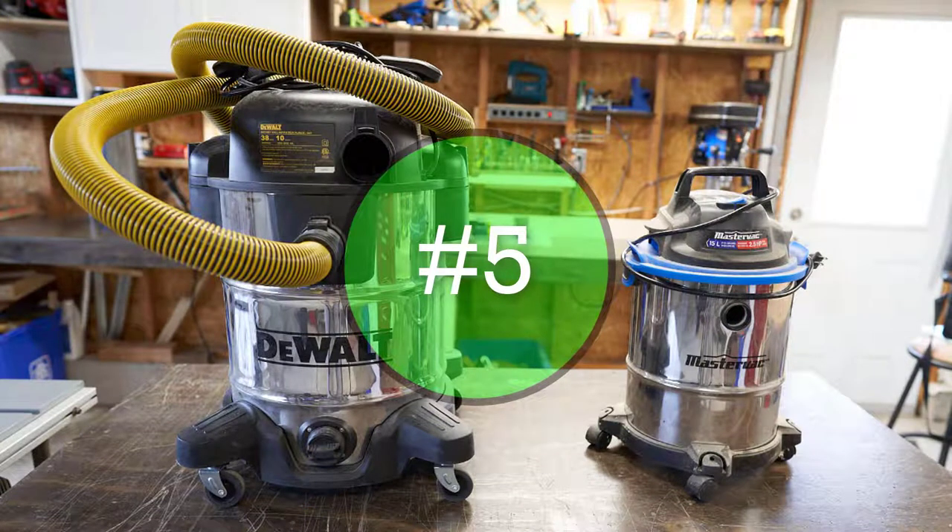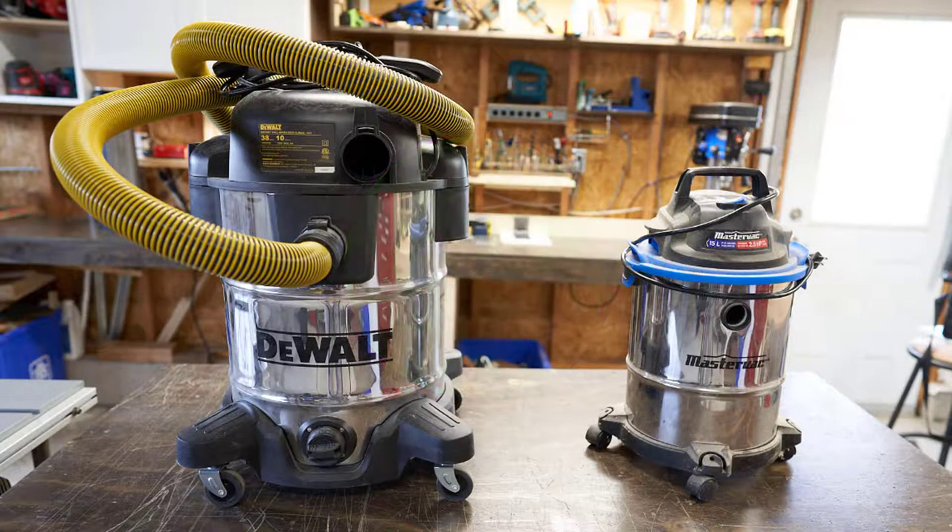Since I broached the topic of dust collection, I'll cover it here. Primarily I use two shop vacs. I have two DeWalt shop vacs — 10 gallon, 5 horsepower. I also have a Mastercraft 2.5 horsepower, 4 gallon, and I have to be honest: this Mastercraft wouldn't suck the skin off a rice pudding. And I'll say right up front — this is not a paid review.